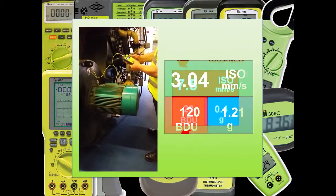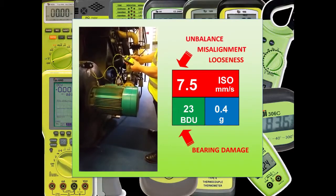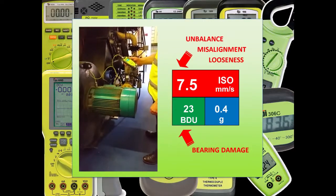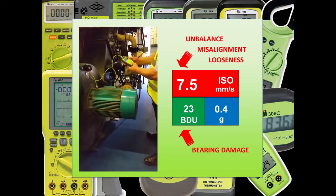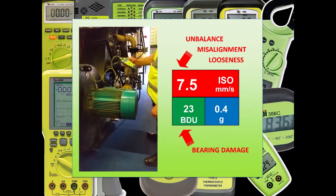This screen is split into three zones, but for most users it's the ISO and BDU numbers that are of most interest. The ISO reading gives you information about typical run speed faults such as unbalance, misalignment and looseness, while the BDU reading, or bearing damage units, gives information on the bearing life.